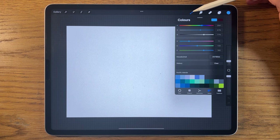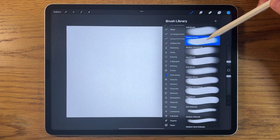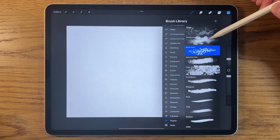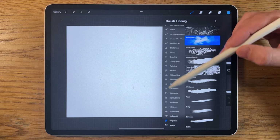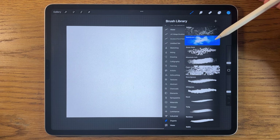For brushes today, I'll mainly be using the soft brush and medium brush within the airbrushing section, and the rainforest brush within organics. I may introduce a couple of different textures later. All are default brushes within the app, so you don't need to download or purchase anything extra.